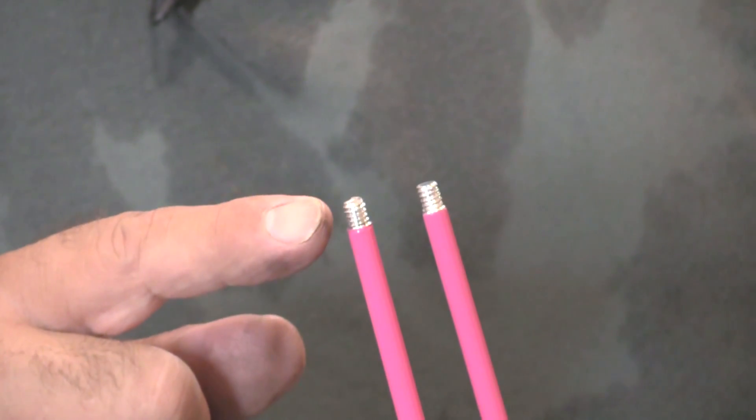The question I just got from the peanut gallery before the camera got turned on was: do these rods come with threads on the end of them? No, actually they don't. It just comes in one big long stick, and I put the threads on the end.